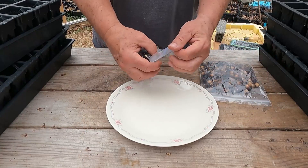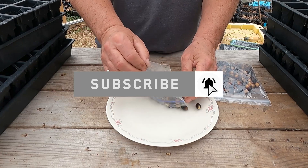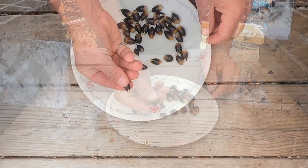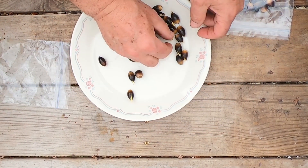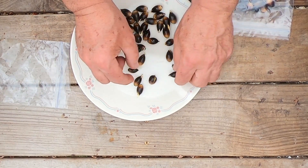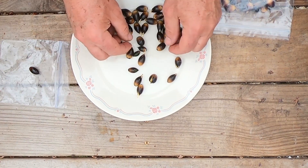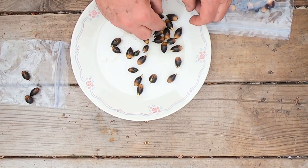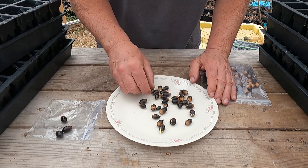What I'm going to do first is go through — I may not plant all of these seeds. What I'm going to do is separate the ones you see right here. Some of these already have roots coming out on them. All of these that are starting to bust open already, I'm going to plant. The ones that are not, I'm going to wait. I may plant a few of these. That's probably a bad seed, so I'm going to get rid of it.